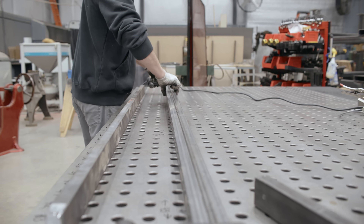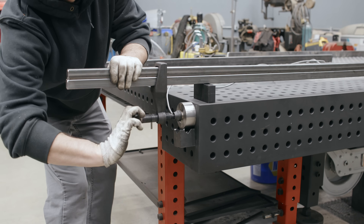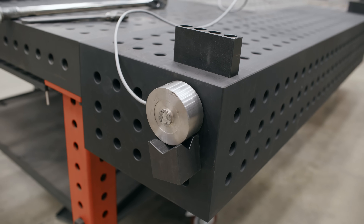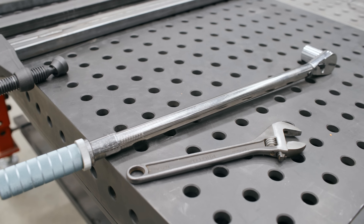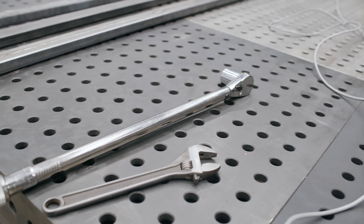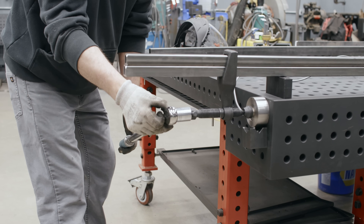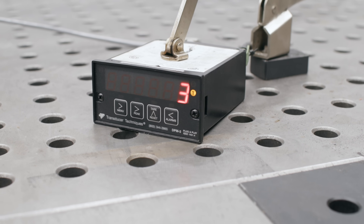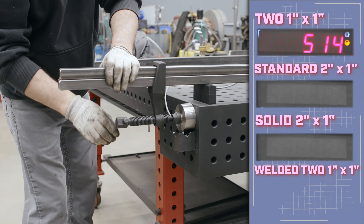First test: two pieces of 1x1. We've got the bar clamp set up two inches off the table using the full throat of the clamp. We're going to set the load cell right here, and it's going to be pushing in the same spot every time. We're going to take our torque wrench set to 25 foot pounds, apply it on the back, and click it up to the same torque reading every time. This will tell us how much more rigid the bar is for the torque.